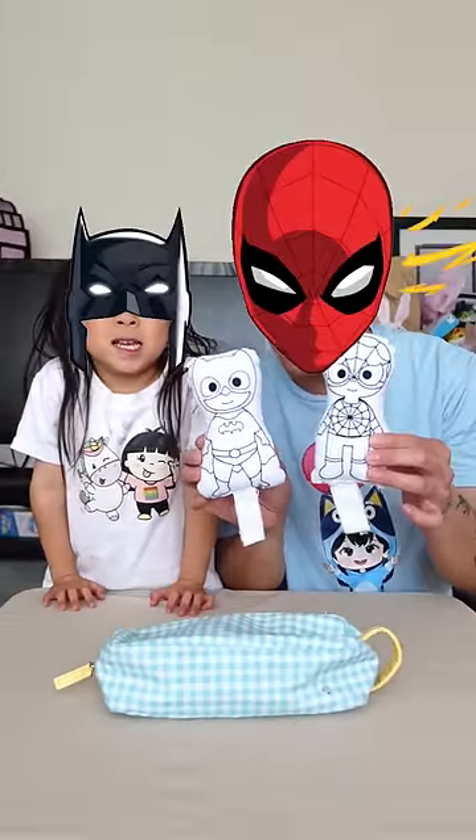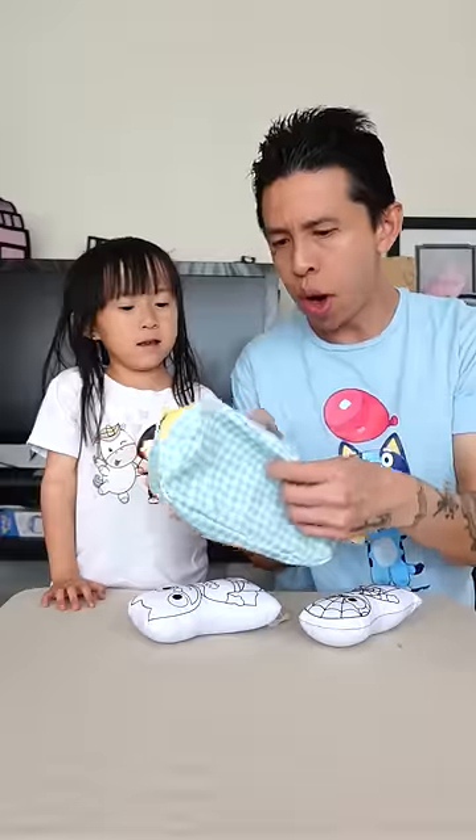Let's do a three marker plush challenge, superhero edition. You ready? Yeah. Grab three colors.